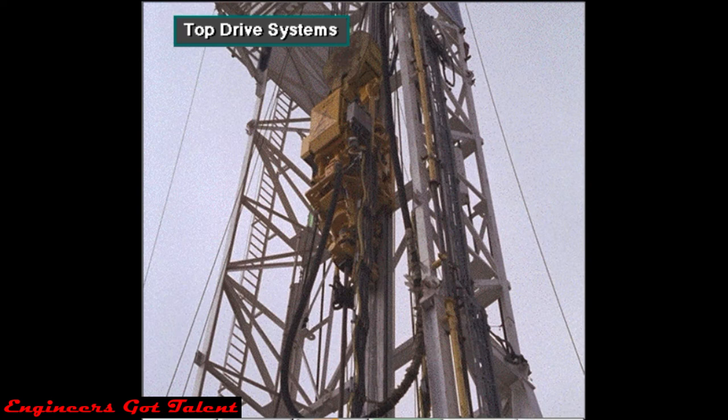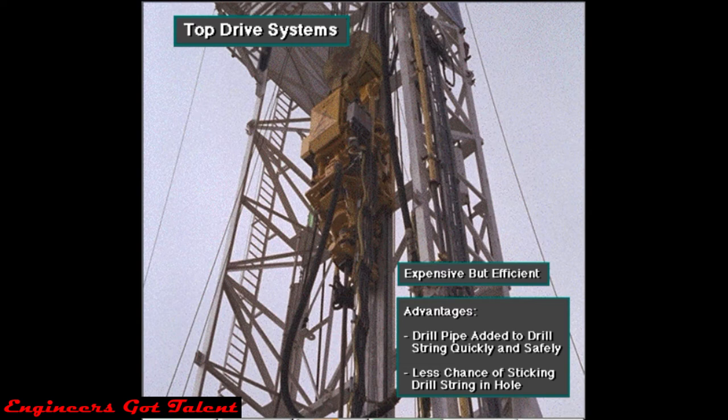Some rigs rotate the drill string with a top drive unit. Top drives are expensive, but very efficient. Crew members can add drill pipe joints to the drill string very quickly and safely, and they can drill the well more efficiently, with less chance of sticking the drill string in the hole, as compared with the kelly and rotary table.